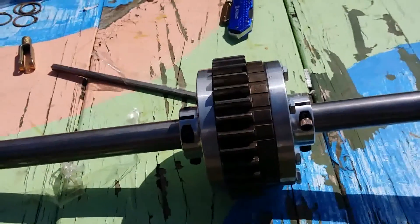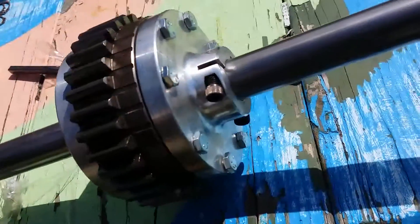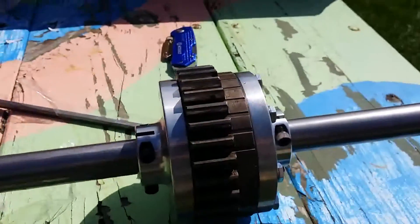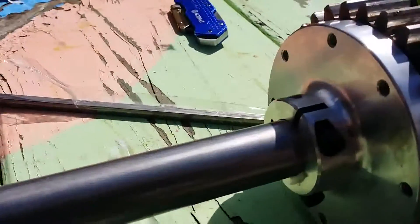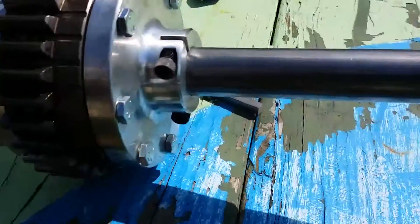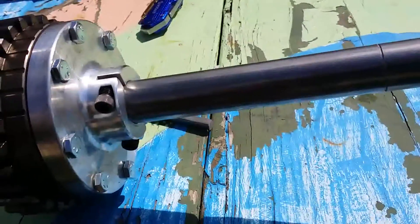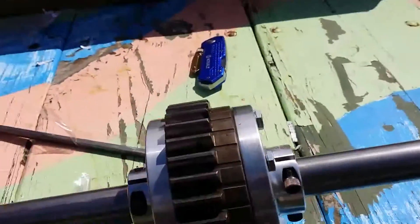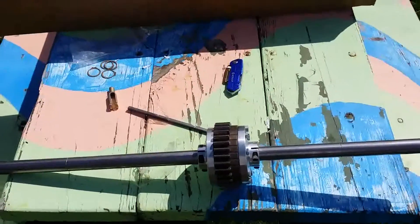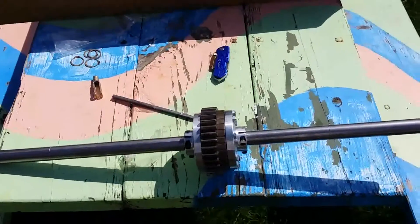Got it roughly assembled, just kind of put everything in finger tight. That is fine quality — some good stuff right there. It's pretty close to a press fit, probably about as close as you're gonna get without having a press. Just gotta get it put together, lock tight it, and all that fun stuff, and then we'll see how well she works.